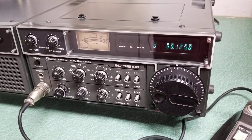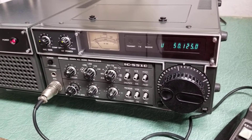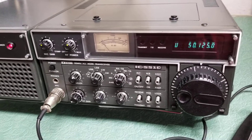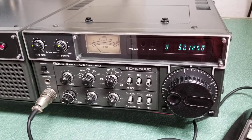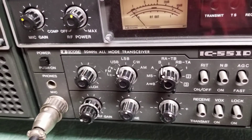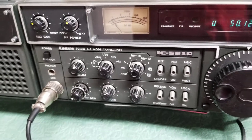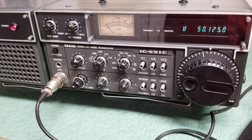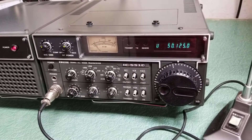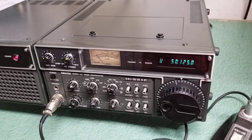Here we have the ICOM IC-551 Delta. This is a six meter only transceiver, and of course it covers six meters. It has modes of AM, CW, sideband, and FM — quite a nice rig. These were very popular when they originally came out, and they're still in use today, and this is a beauty.